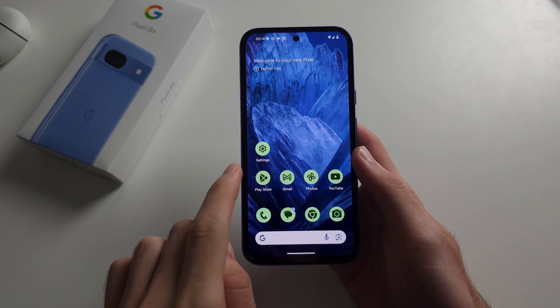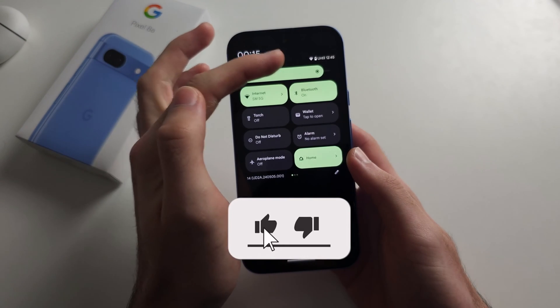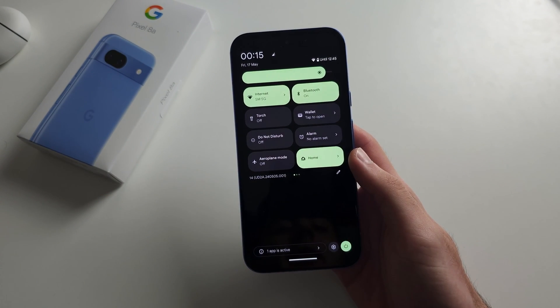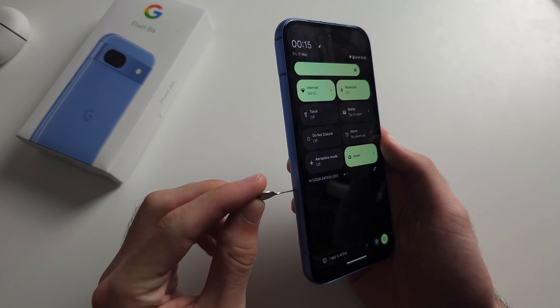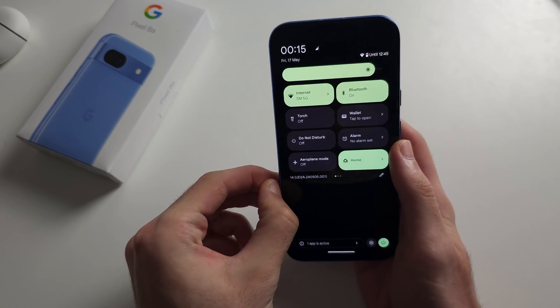You've put your SIM card in Pixel 8a but you see 'SIM card not supported' or 'no service.' My SIM works, but if yours doesn't, we're first going to eject the SIM card from our Pixel 8a.